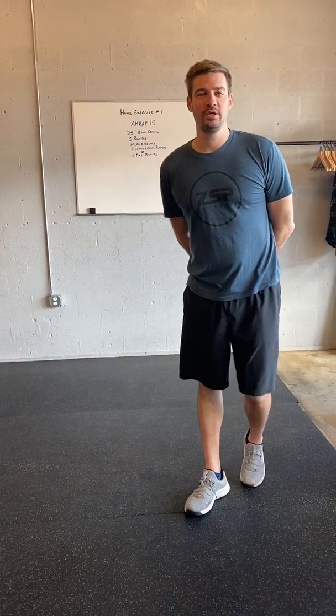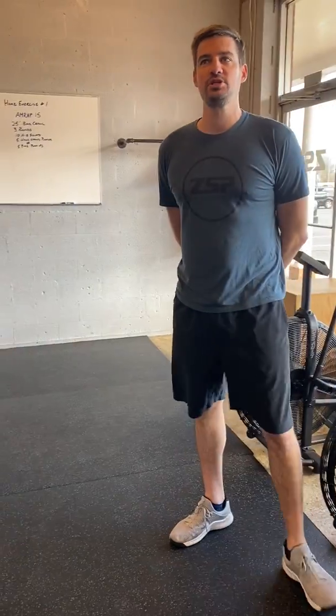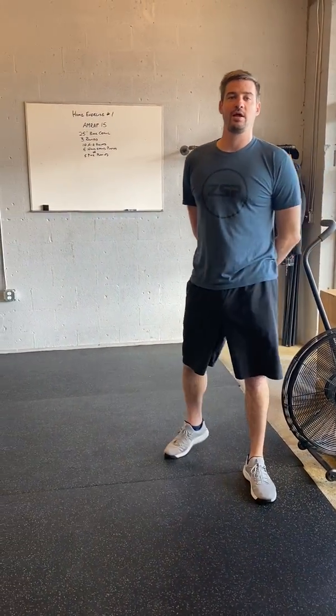Good morning guys. Thank you so much for being patient while we go through this difficult time of not being able to be together in the gym, but trying to figure out ways to work out at home.